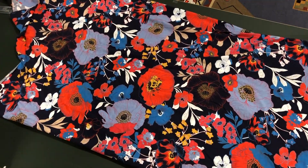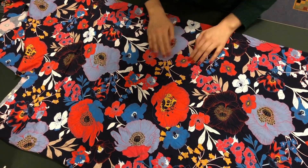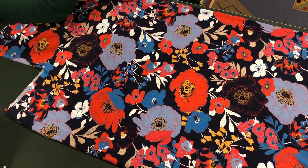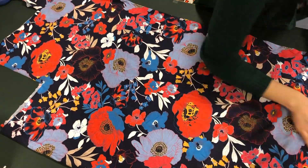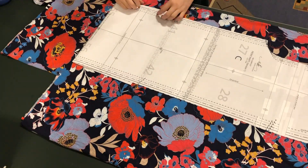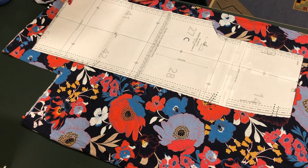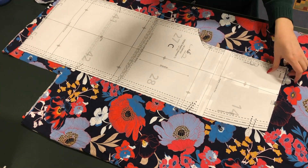This will be my first jumpsuit to ever make and also to wear and to have in my closet, so I'm really excited about this. I'm usually wearing a lot of dresses, so I have this finished outfit just with one garment. I think sometimes jumpsuits can be a bit more dressy and put together, so I'm really looking forward to experimenting with jumpsuits and hopefully I will like it and make some more.